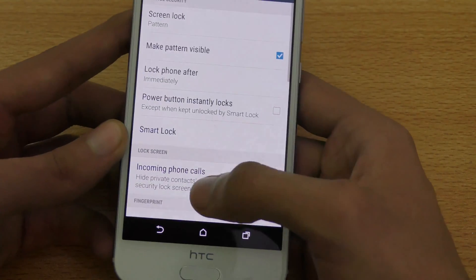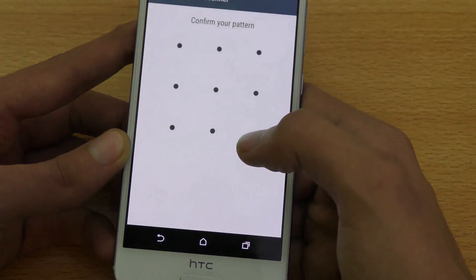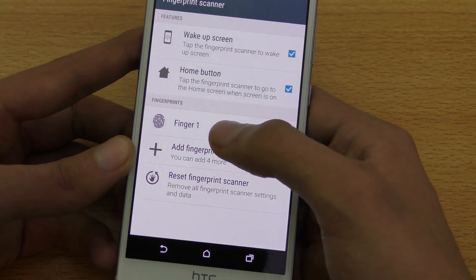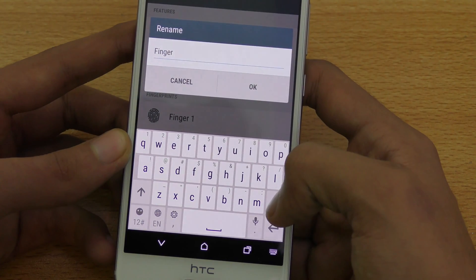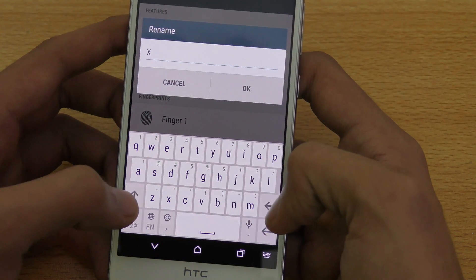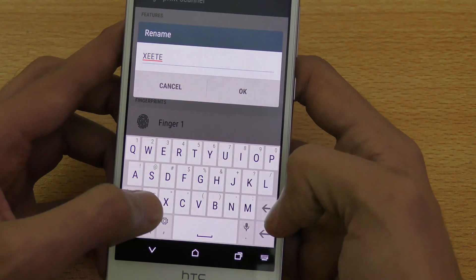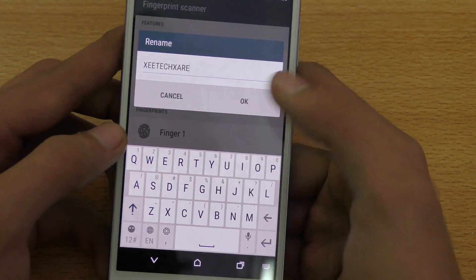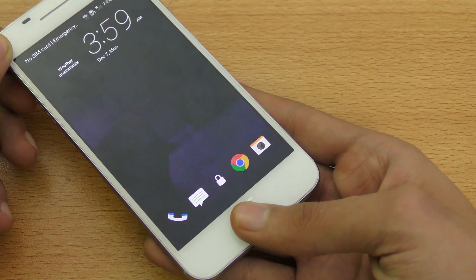Now as you can see, if I go into Fingerprint Scanner and confirm my pattern, it shows 'Finger 1.' I can rename it — for example, I'll enter my name, ZTech Gear. So you can set it up with your own name. Now if you put your finger on the sensor like this, it will unlock the phone.